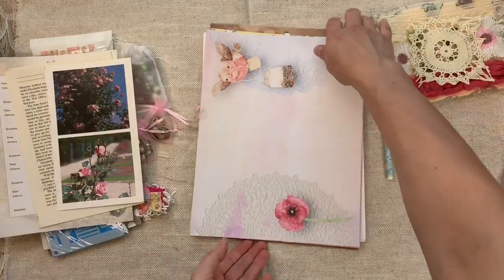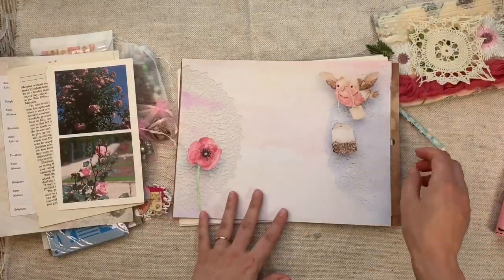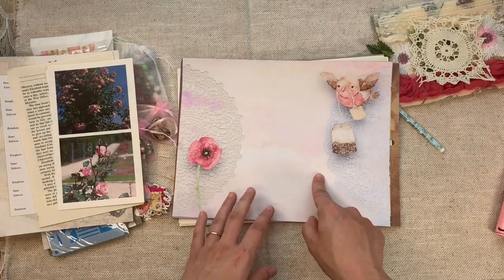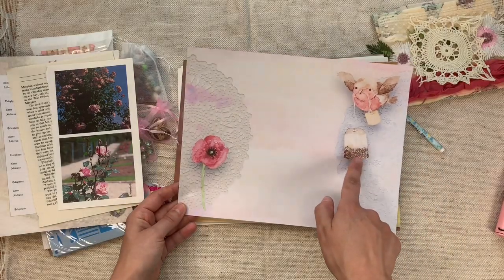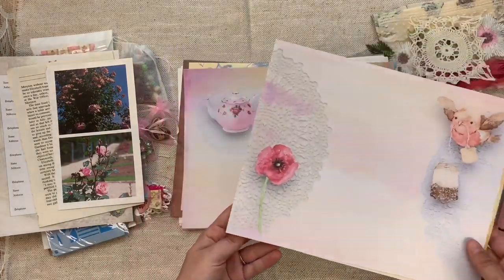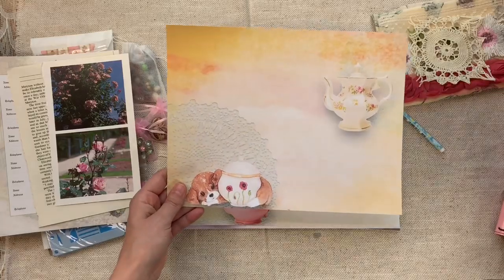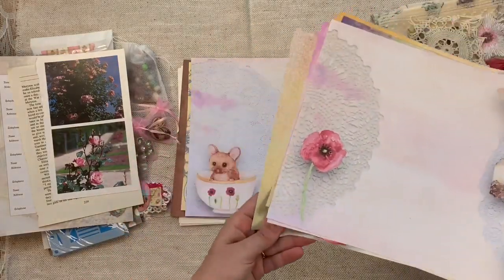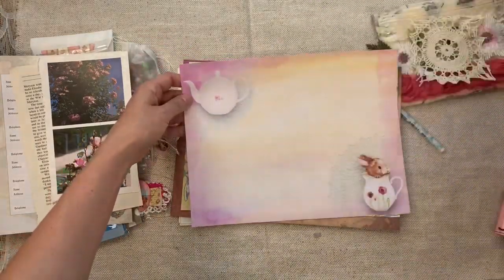I designed a paper pack specifically for this kit — it will also be available in my shop under my dollar digis section or in the printed pages section. Look at how pretty it is: there's a little bird with a tea bag, a poppy in the middle as a bonus page, a kitty in a teapot, a puppy with a sugar bowl, a frog with a spoon, a mouse with a teacup, and a rabbit in a pitcher — all with teapots. Everybody gets that printed on presentation paper.